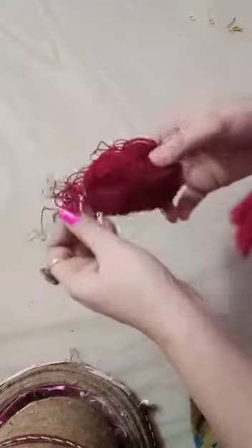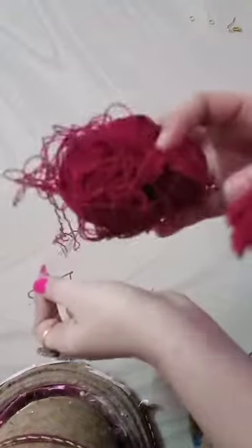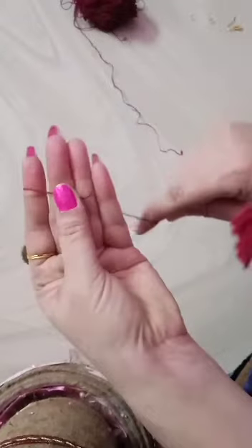Hi friends, welcome back to my channel. Today I'm going to make tassels using normal thread. Take your four fingers and wrap it around one, two.